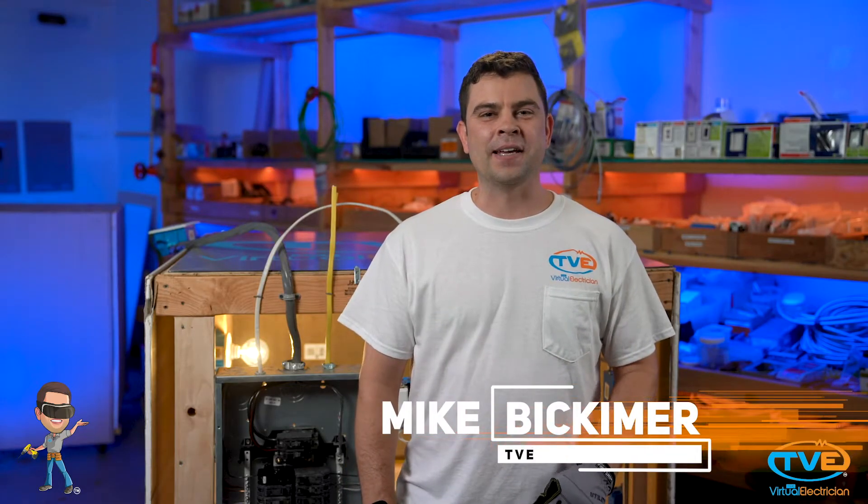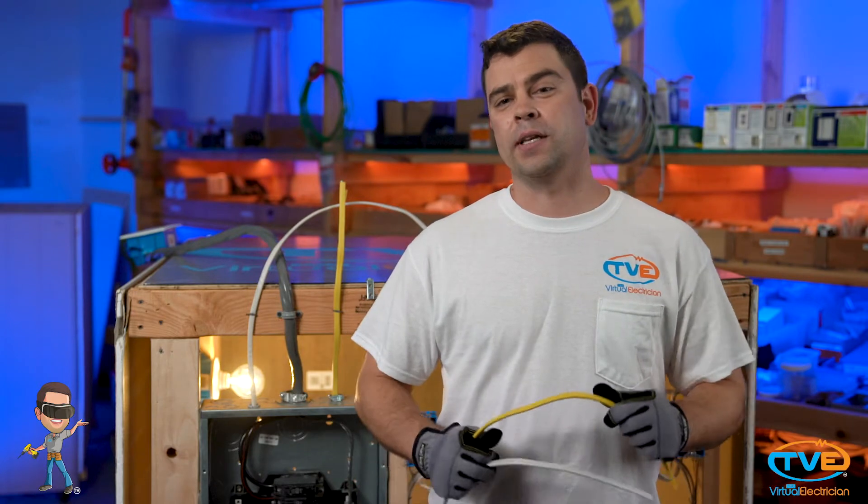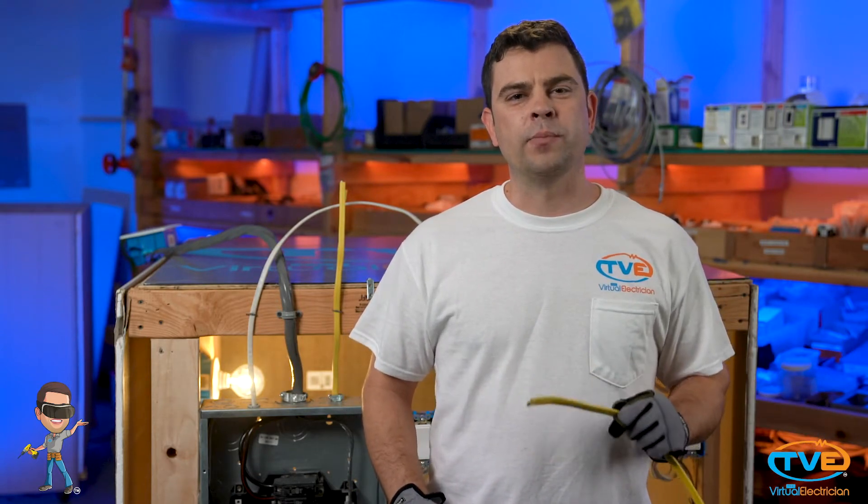Welcome to the Virtual Electrician, your one-stop shop for do-it-yourself electrical help. If you're looking to do a small renovation project in your house that requires electricity, you might be wondering what size wire you need to use and how many circuits you should run. It all depends on where you're going to be doing it and what you're doing.